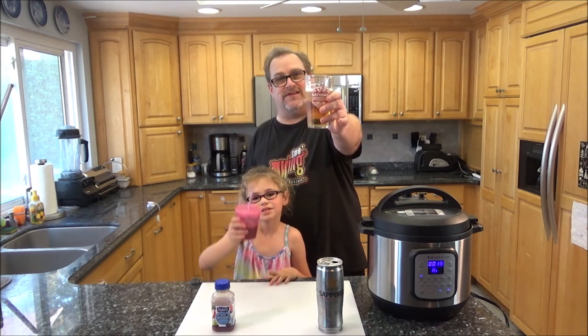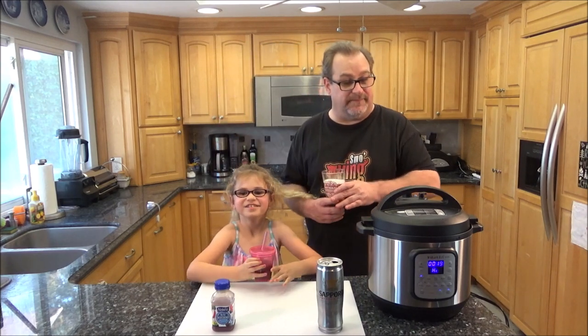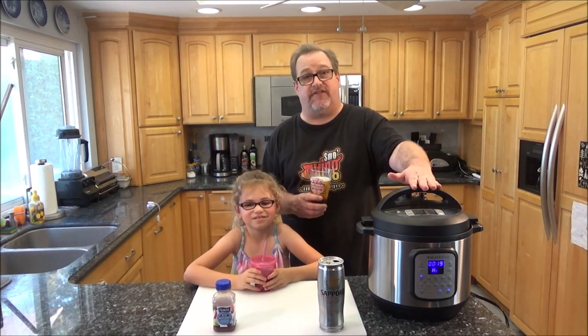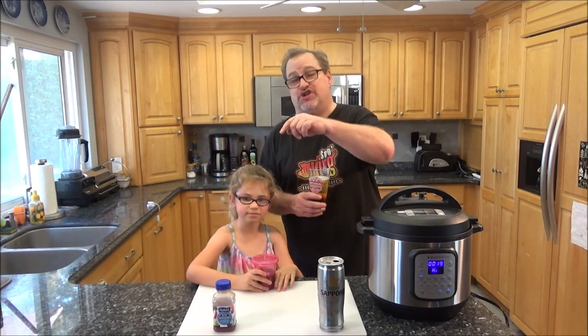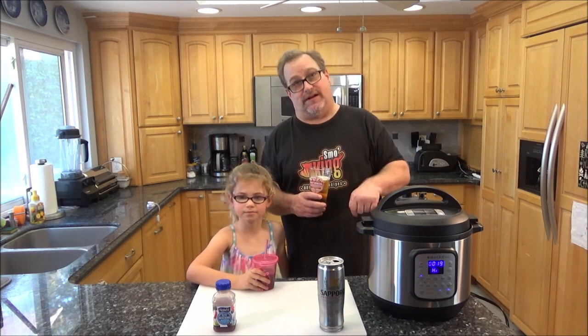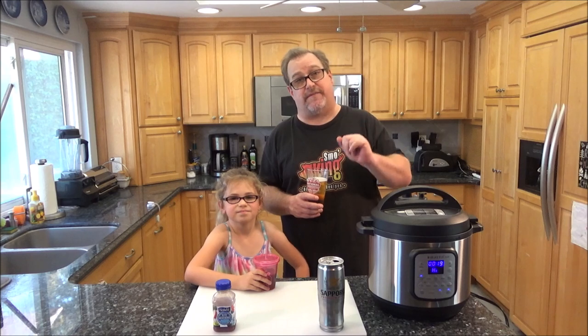Cheers to our viewers. We're going to let this finish counting down from 23, then we're going to do a quick release, change lids and put the air fryer lid on, and continue cooking for another 25 minutes or so.